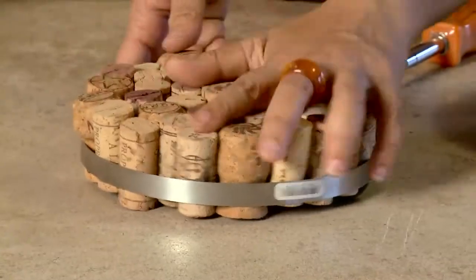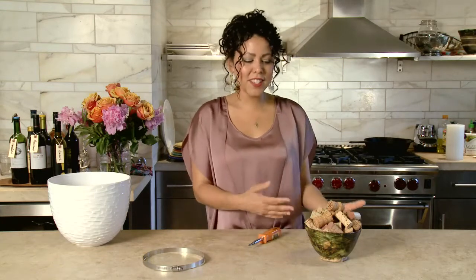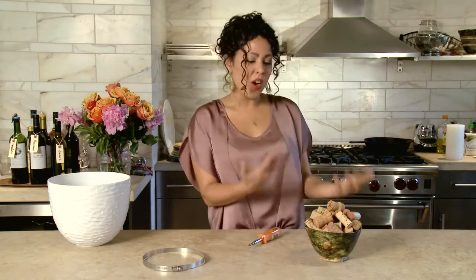Hi, I'm Yvette Rios here on eHow.com, and I wanted to show you a little way that maybe you could actually make something that you collect useful. Lots of people collect different things. I personally collect wine corks because there are certain bottles of wine I want to remember, or maybe it's a trip I've taken. Here's a cool way to make a bowl of corks into something actually useful — I learned this from a friend and I think it's super clever.